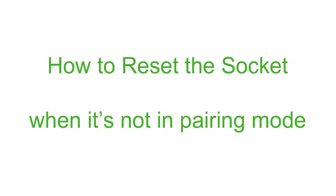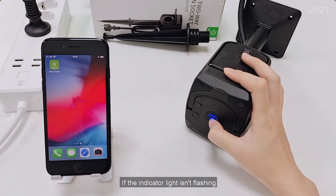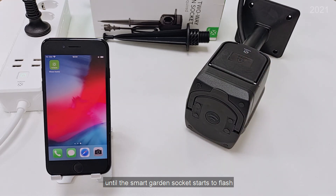How to reset the socket when it's not in pairing mode. If the indicator light isn't flashing, hold and press the on/off button for 5 seconds until the SmartGarden socket starts to flash.